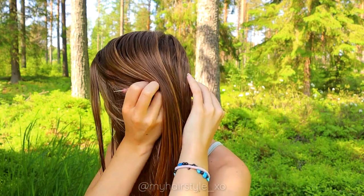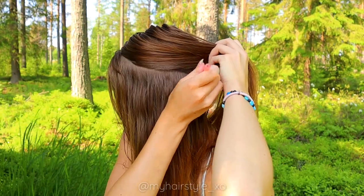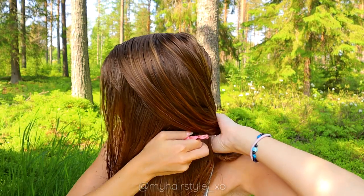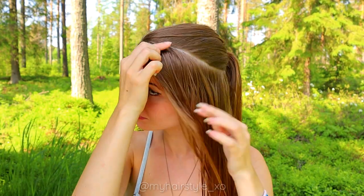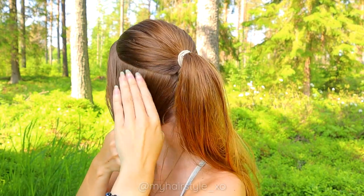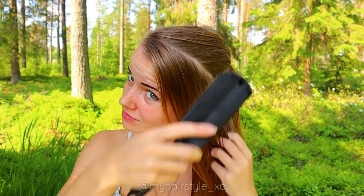Start by creating the part line on the place where you want your braid. Put the rest of the hair into a ponytail. As you can see, I have the part line on the side like this. Brush your hair with water before starting.